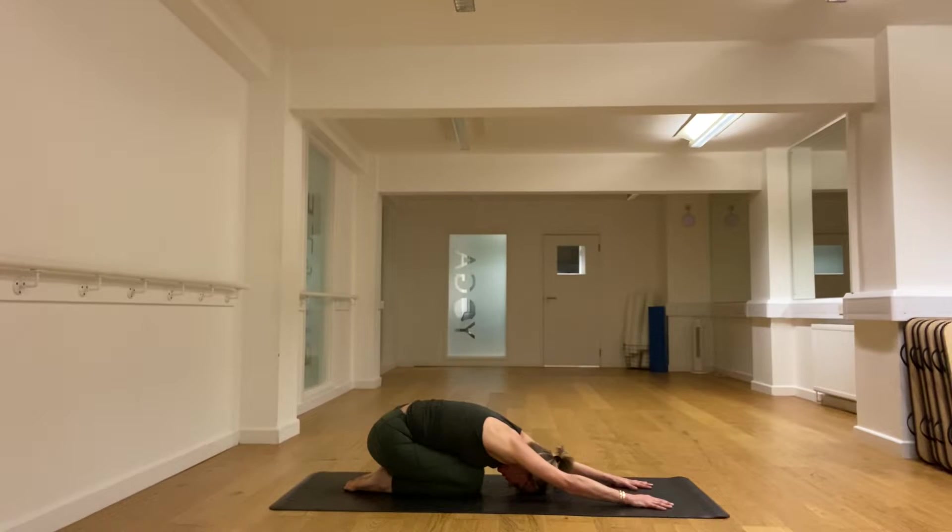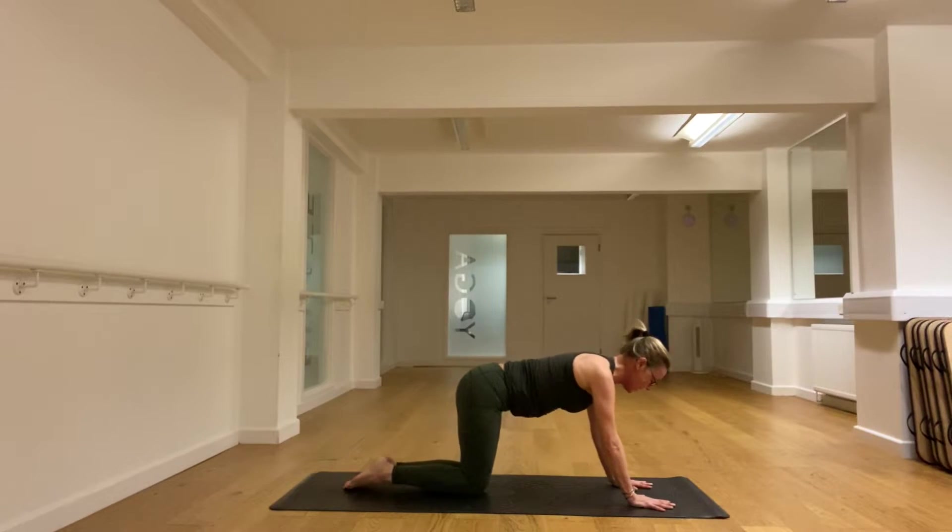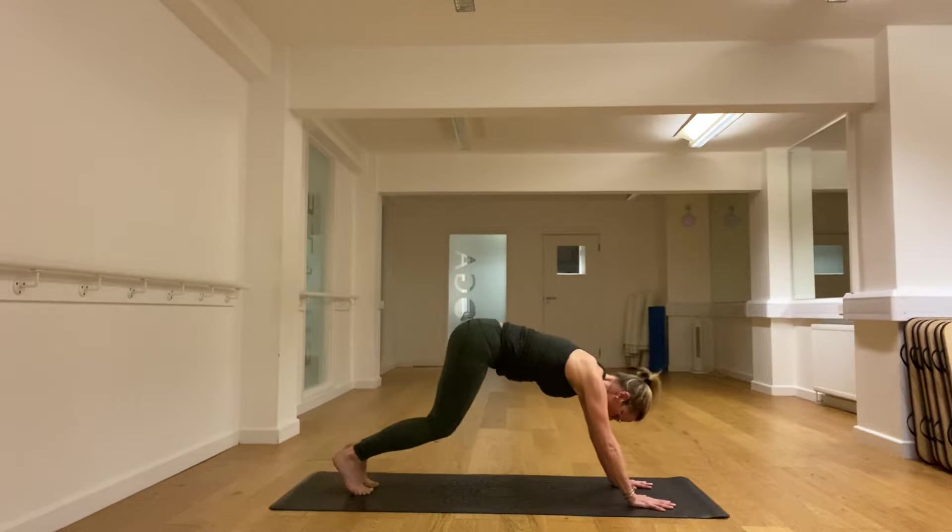Giving yourself a moment now after that big stretch. Let's tuck the toes under again and push back into downward dog.